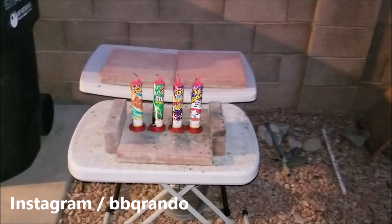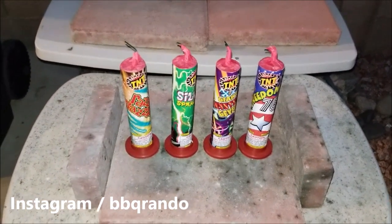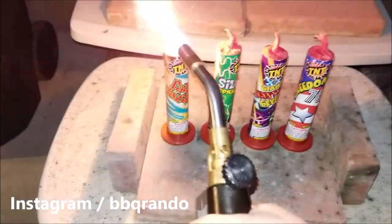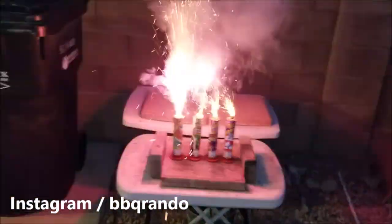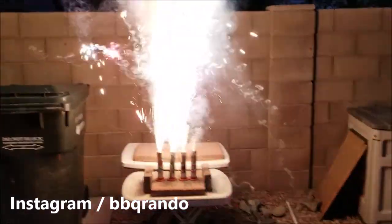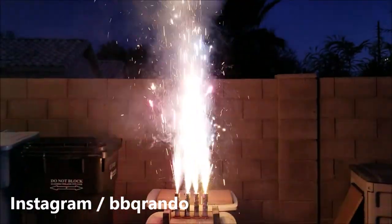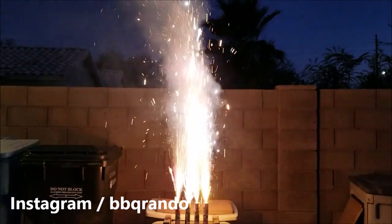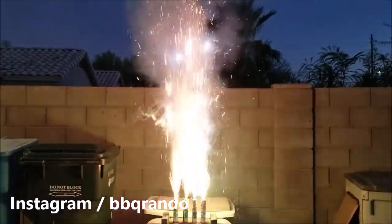All right, we're set to go with the TNT four seven-inch fountains, all at one time. There we go — yeah baby!